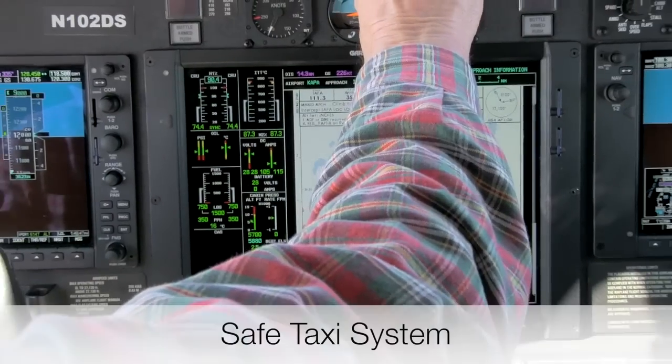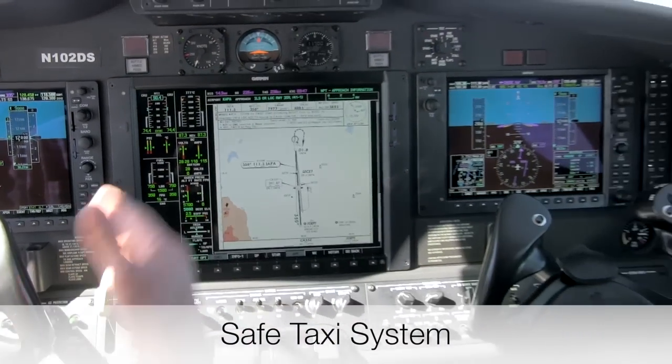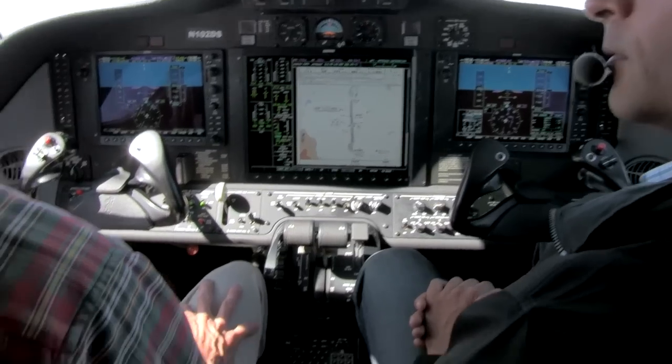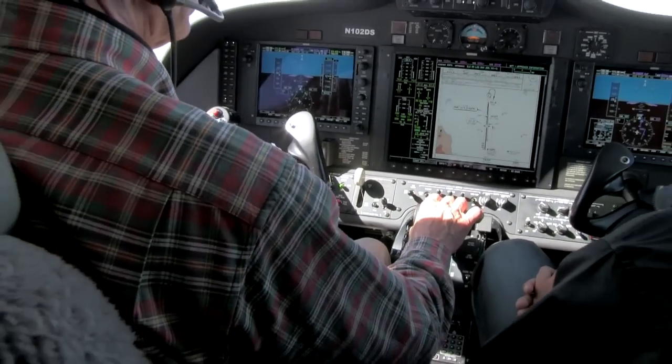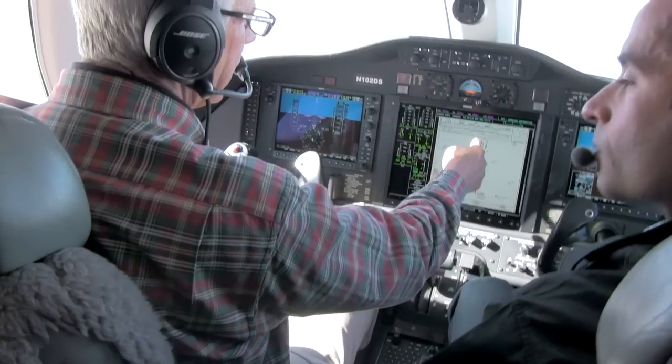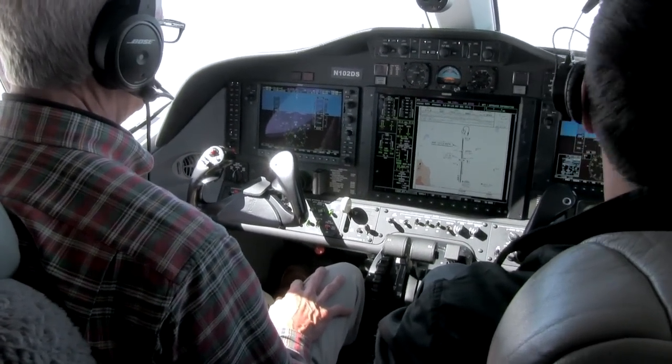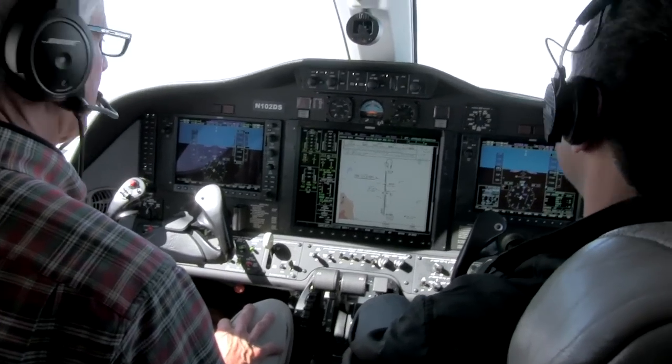I've found flying some other Citations that don't have Safe Taxi — flying yourself around airports, particularly high-density aircraft at airports at night — having this feature is simply the best.